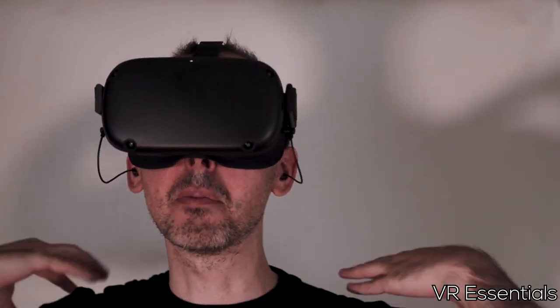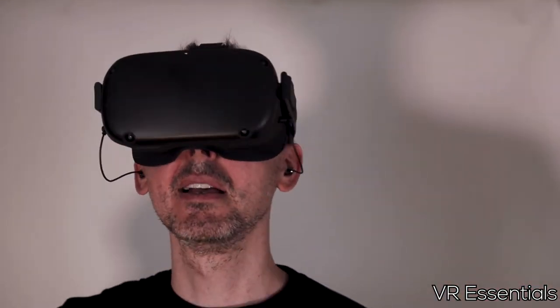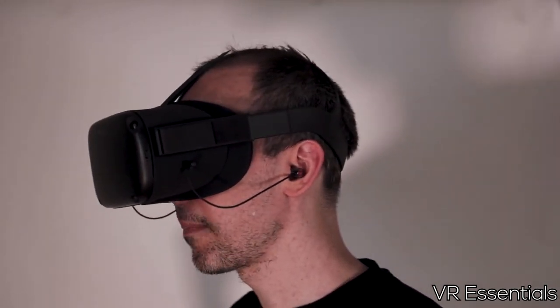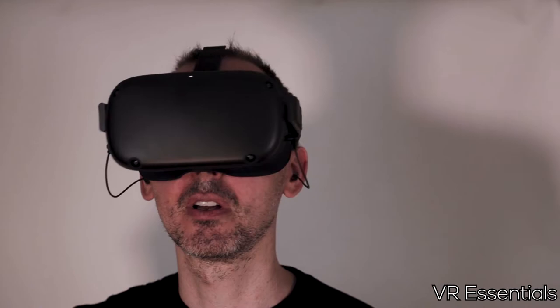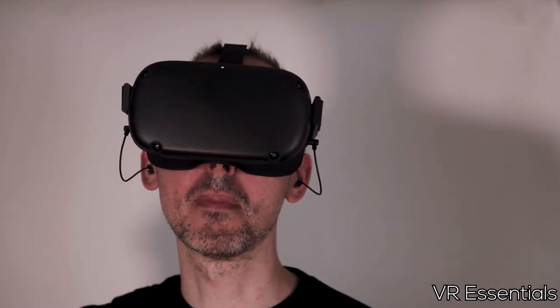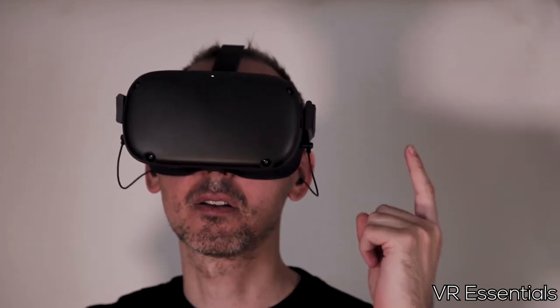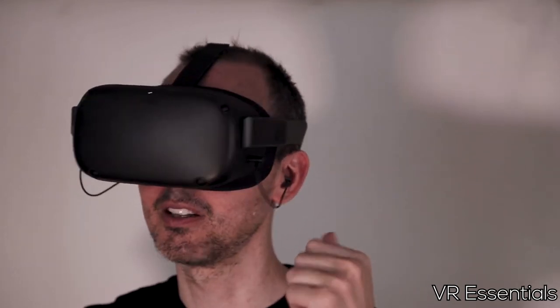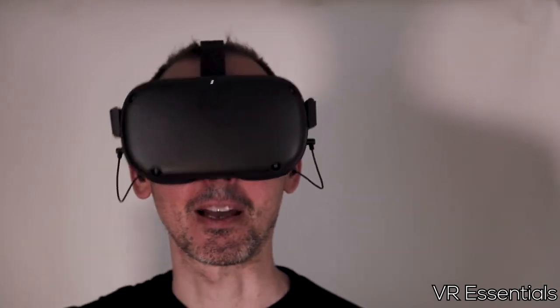I don't have to worry about having cables all over around me or on my head. It's just another thing that really helps me feel immersed in a really cool way. Moving forward, I'm going to give you my first impressions about these earbuds — what I think, what I don't think, the good, the bad, the very ugly, and the very awesome.